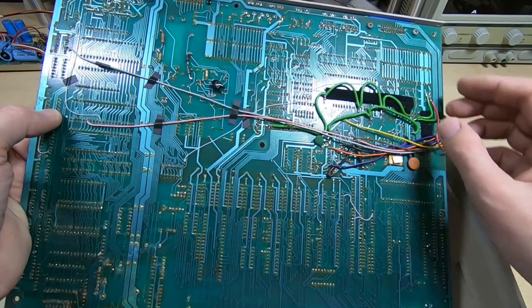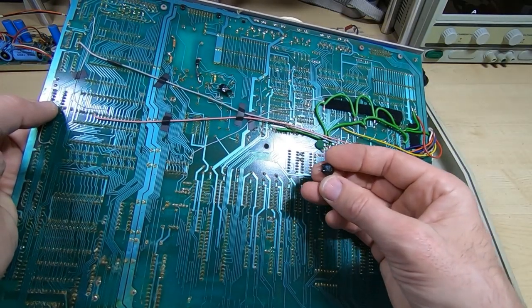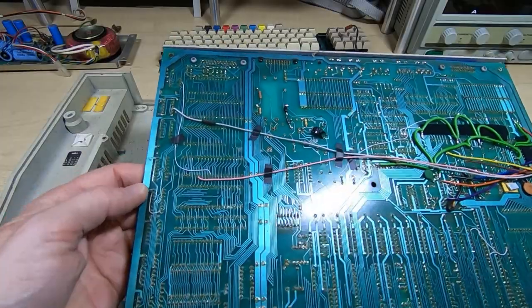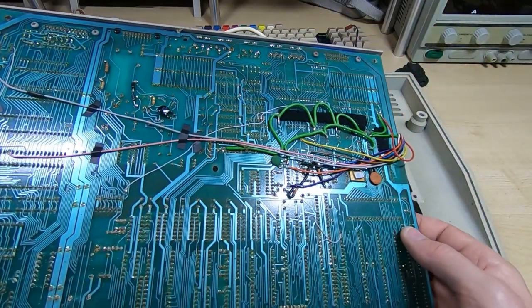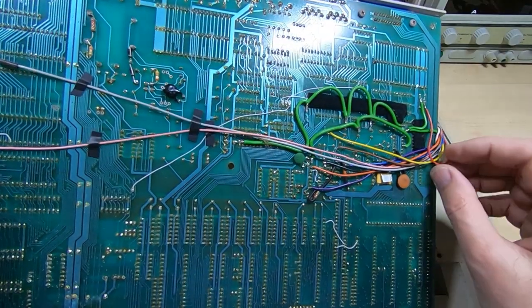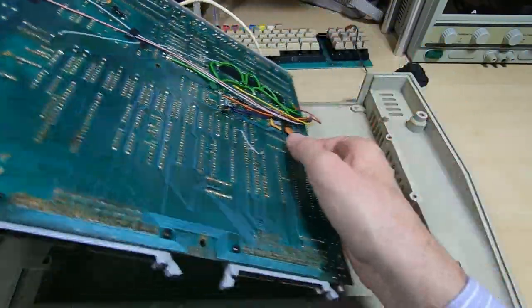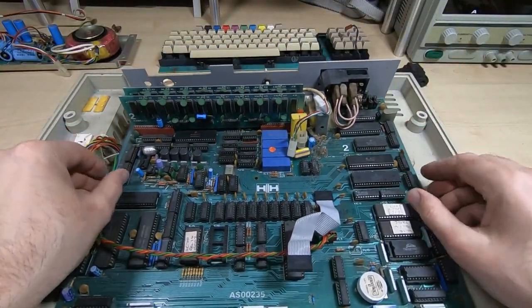There are little cut tracks as well, so it's been either modified or this was part of the build process. What I'll do is contact the owner and see what he wants to do with this. It's very unfortunate, but sometimes you do come across machines like this where it's more bodged than original, and it does make resurrecting them very difficult. I'll contact the owner and see what he wants me to do with it. That's it for this video - any comments or suggestions as to what you think we should do with this, please leave a comment.